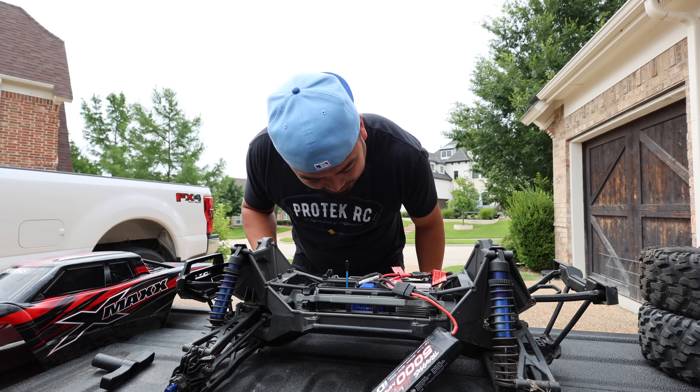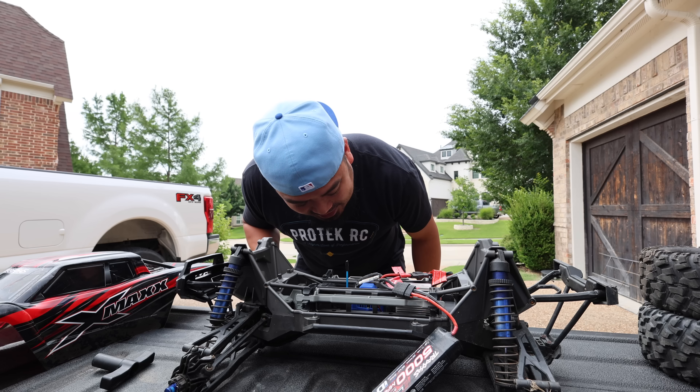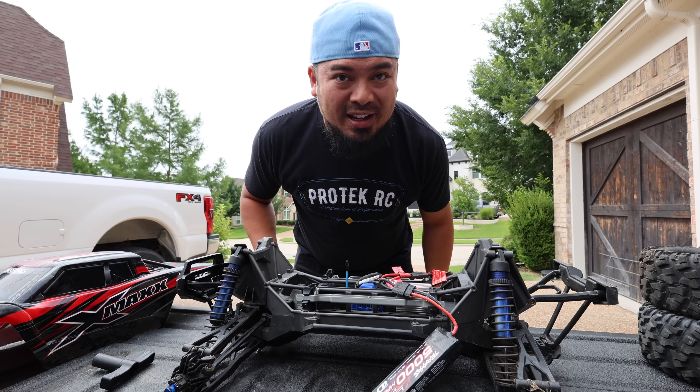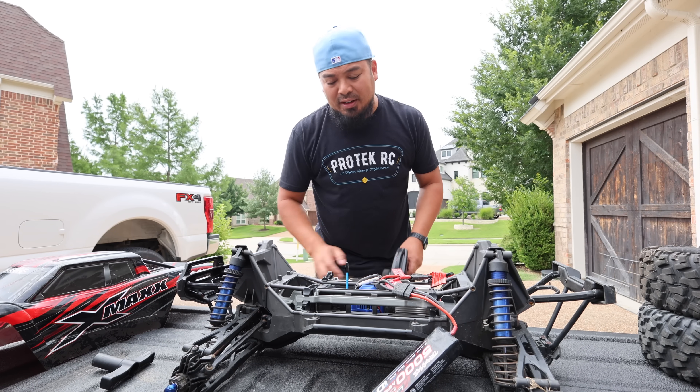Everything works perfectly fine. It looks like there's some sand or dirt inside the ESC, but we're not going to worry about that. Everything works — very nice.